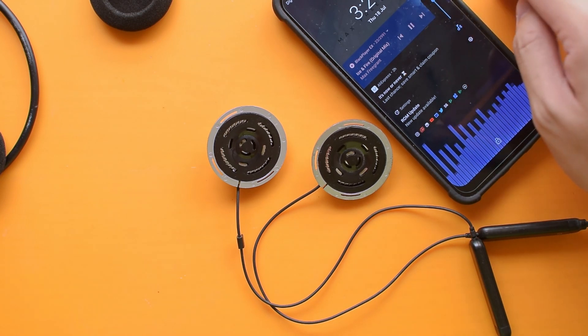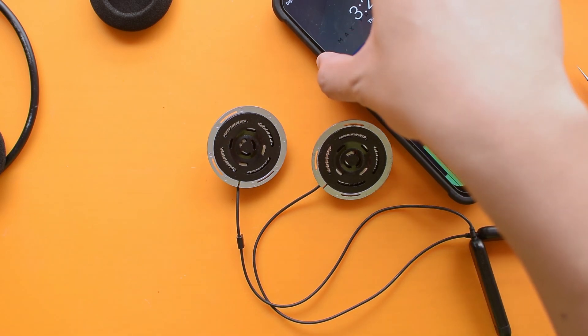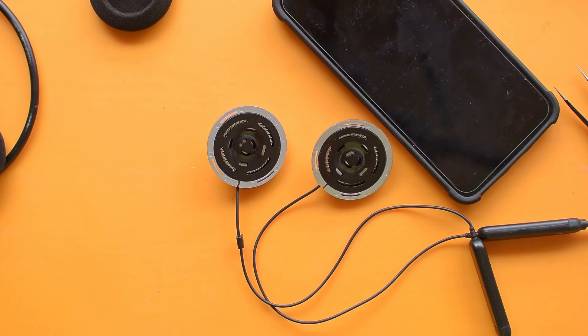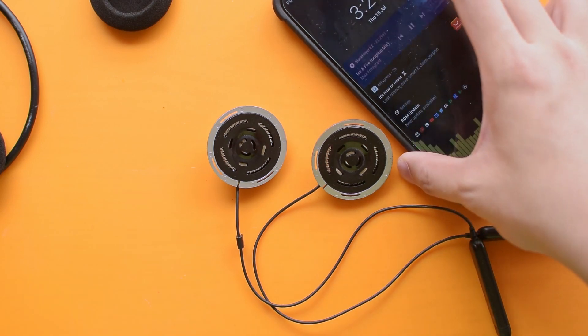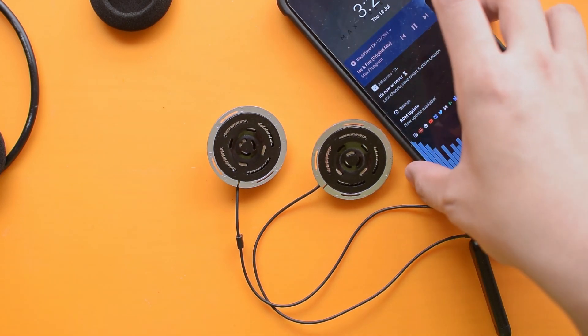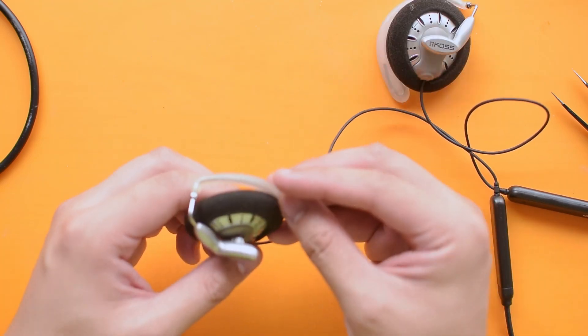We're done with this side, so we'll do exactly the same on the other. Before I put it back together, I like to pair it with my phone first and blast some music just as reassurance that I didn't mess up in the process. Everything checks out perfectly with music coming out of both sides, so I can proceed to reassemble it — putting the foam paddings back on and the ear clips that allow it to sit on my ears without falling off.